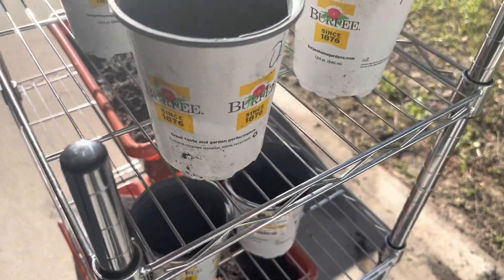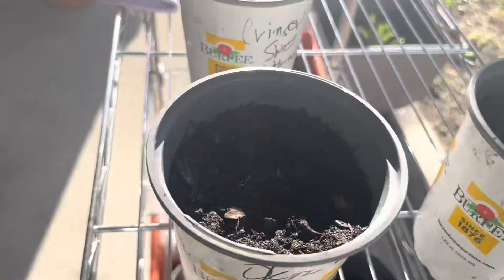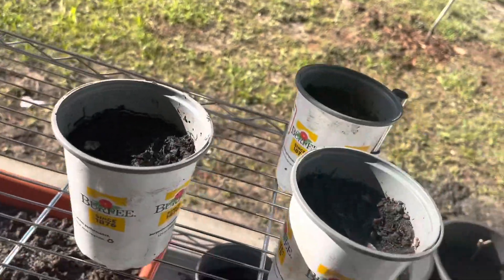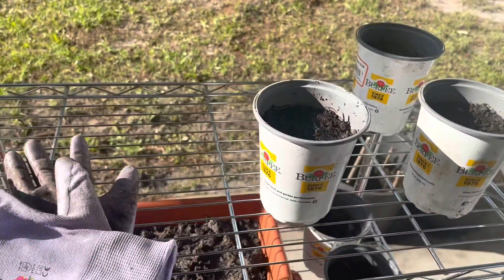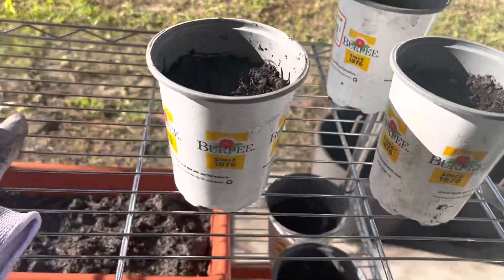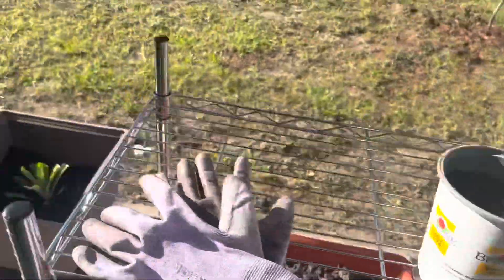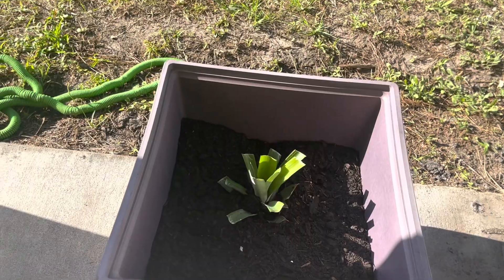When it's big enough to go in the ground, it'll either go in the ground or it'll go in a pot. I'm actually thinking about putting a greenhouse — one that can fit on my back porch — and then I can store all my starter plants in there. Maybe even put like a little chair or something in there so when I decide I want to start planting stuff, I have enough room to do that.